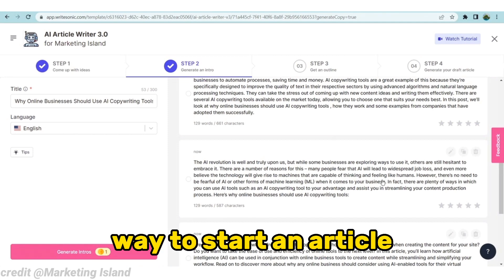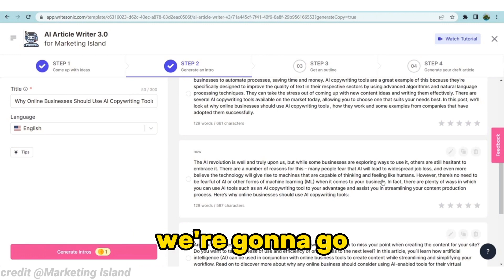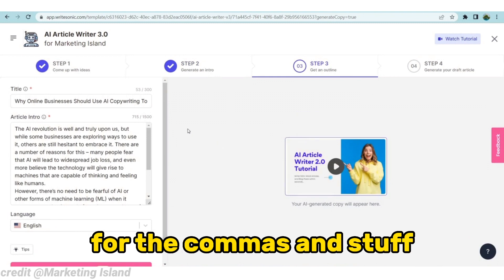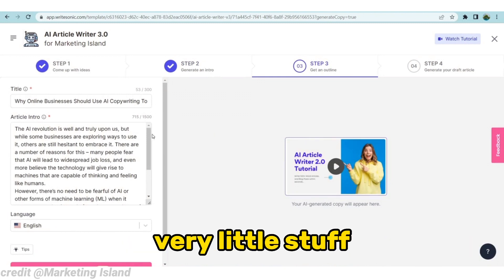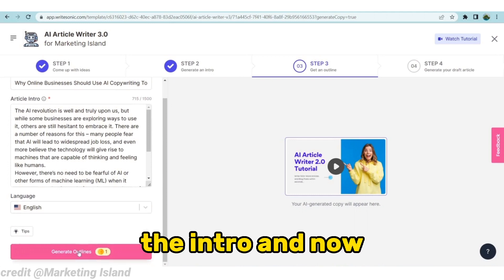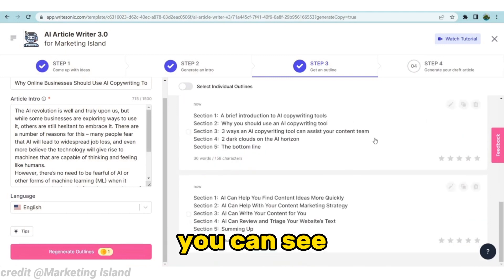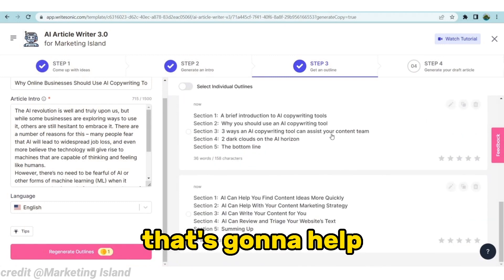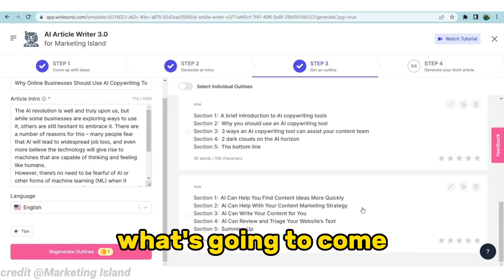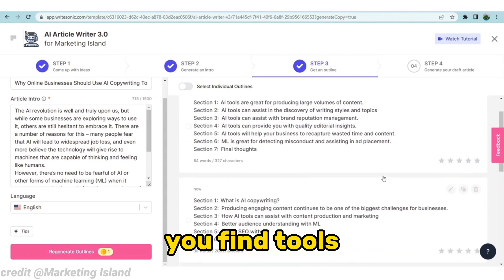Now that you've seen it generate an intro for us, we're going to go ahead and select this one. There were a little bit of mistakes with commas and such, but it's very minor. When we click on there, you can see we have the article title, the intro, and now we're going to click on 'Generate Outline.' You can see it has put up a couple of outlines to help build the article — choosing what comes first, what comes second. I like this one that says 'AI Can Help You Find Tools.'